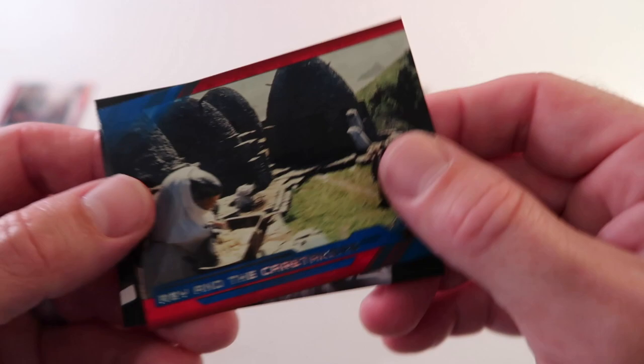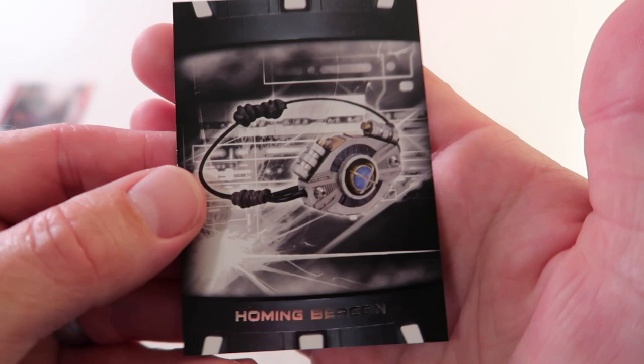Alright we have blue Rey and the Caretakers and we have Homing Beacon. What's our second hit going to be?